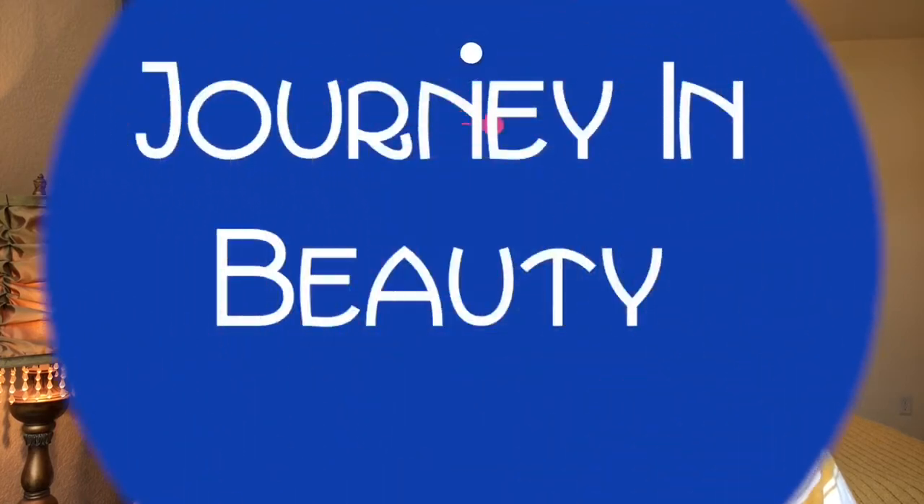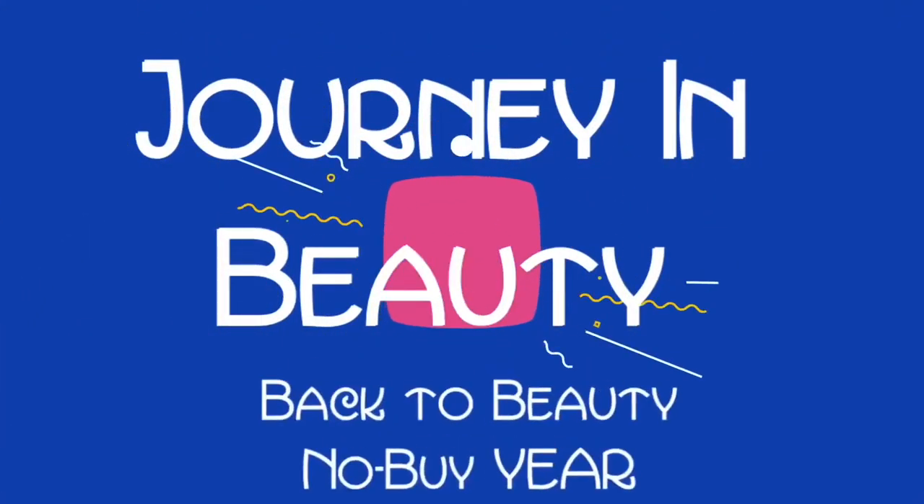Hi guys, welcome to my channel and to my back to beauty no buy. This year I'm concentrating on using my makeup and not buying any. Today I'm not using makeup at all but I am bringing you my empties. From now on I'm only doing makeup and skincare with the occasional hair care if I think it is pertinent to my journey in beauty.